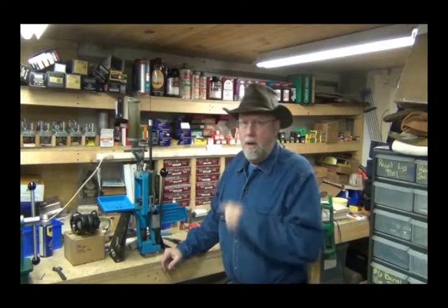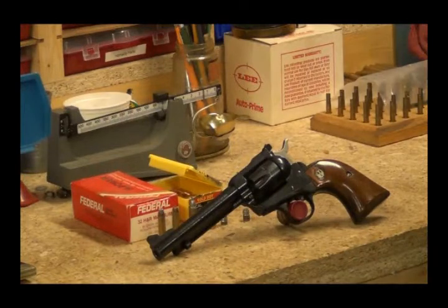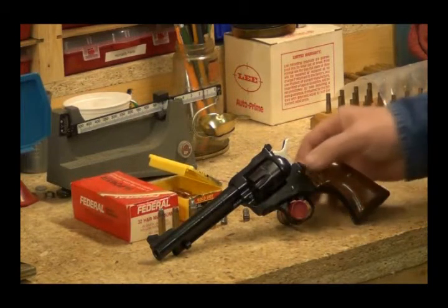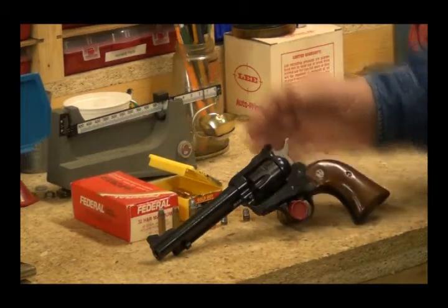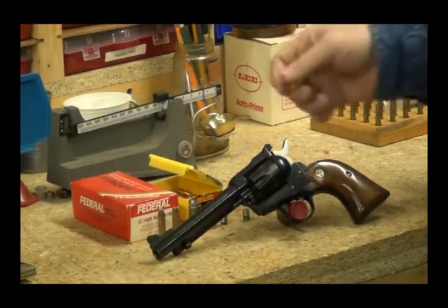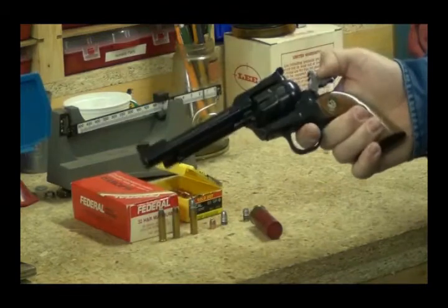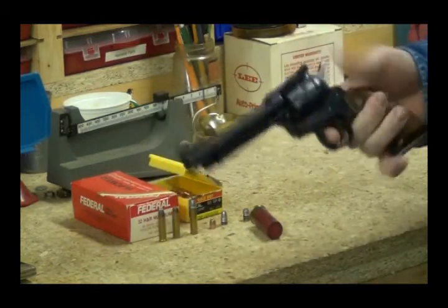Let me zoom you in on the gun here. This is a Ruger Single-Six chambered for the .32 H&R Mag. It's a little small frame revolver, six shot, five and a half inch barrel. It shoots the .32 H&R Mag. It's a little single action revolver. Sweet little gun.